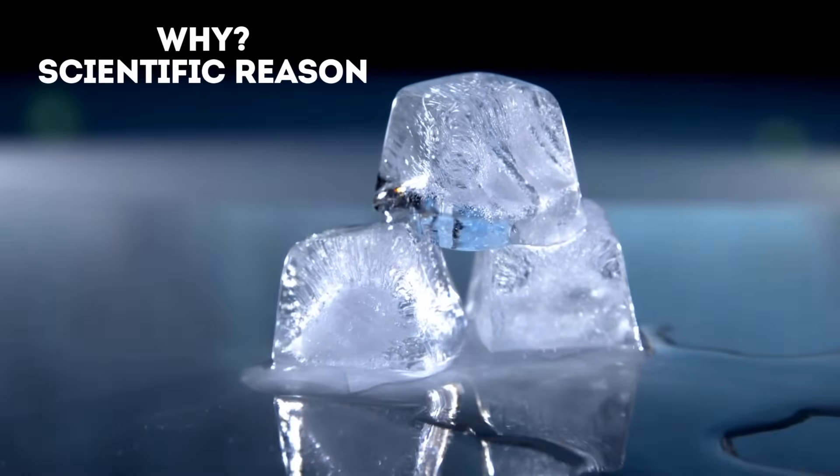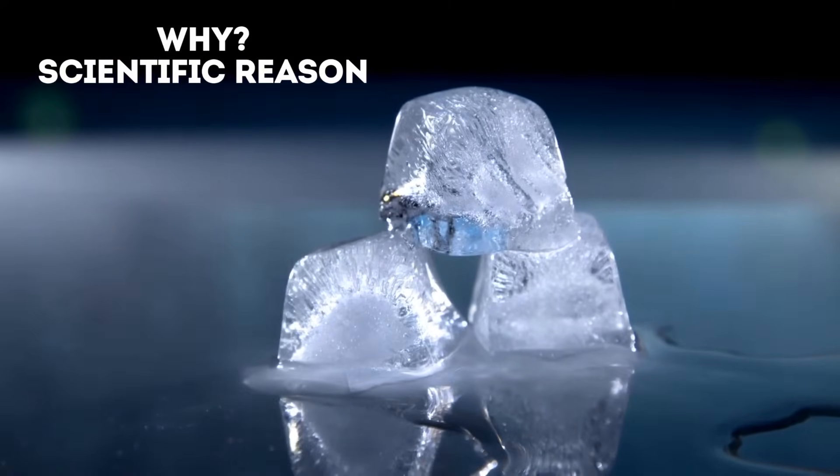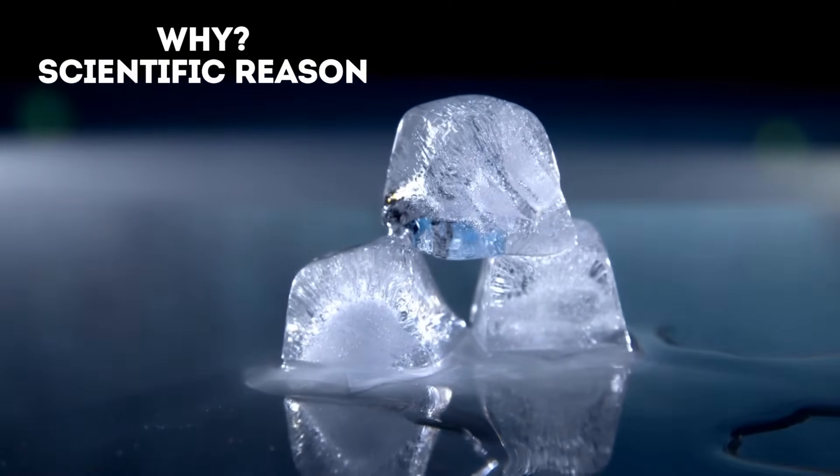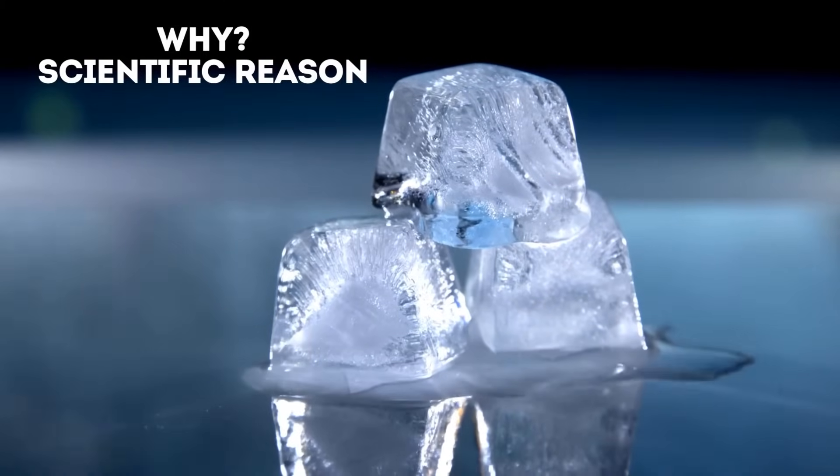When ice comes in contact with real silver, it melts faster because the silver quickly transfers heat from its surroundings to the ice. Other metals are not as efficient, so the ice melts slower.